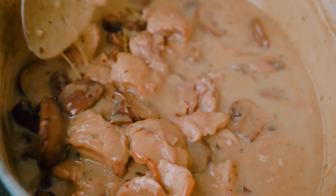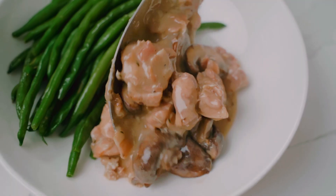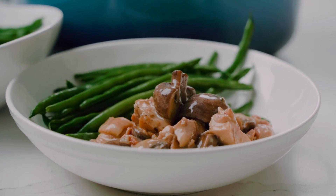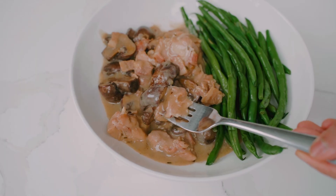And just like that, our easy French style creamy mushroom chicken is ready. Piping hot, fresh off the stove — I wish you could smell this kitchen, it smells amazing. Let's grab a piece of chicken and a mushroom and go in for the taste. Oh my gosh, this is French home cooking at its best. So delicious.